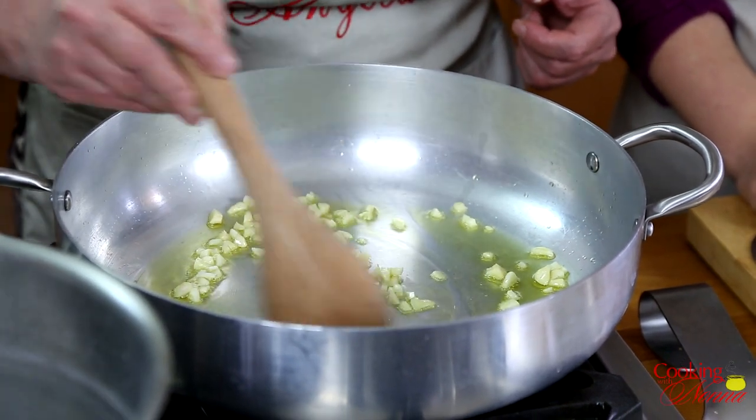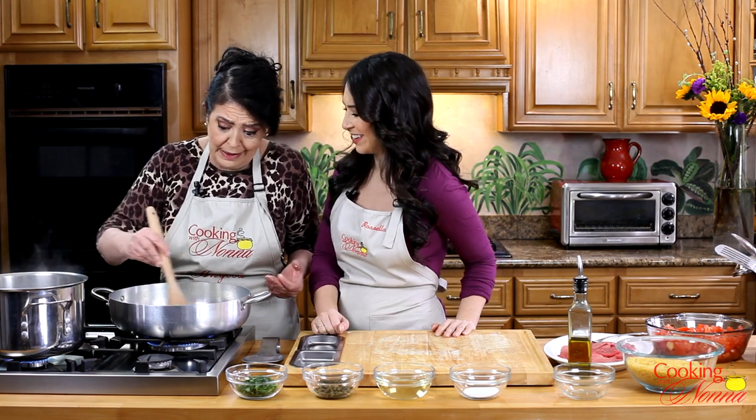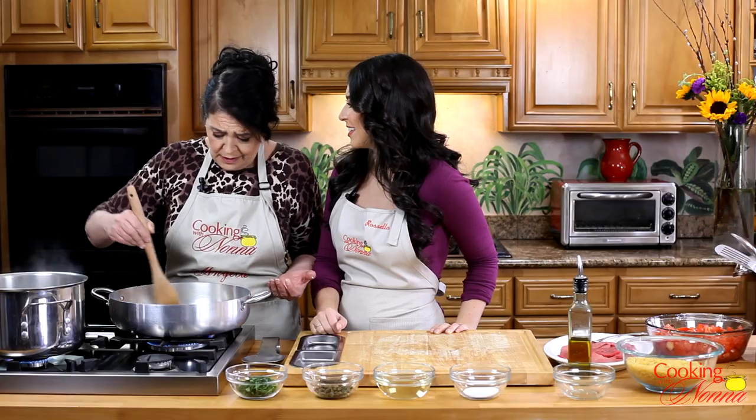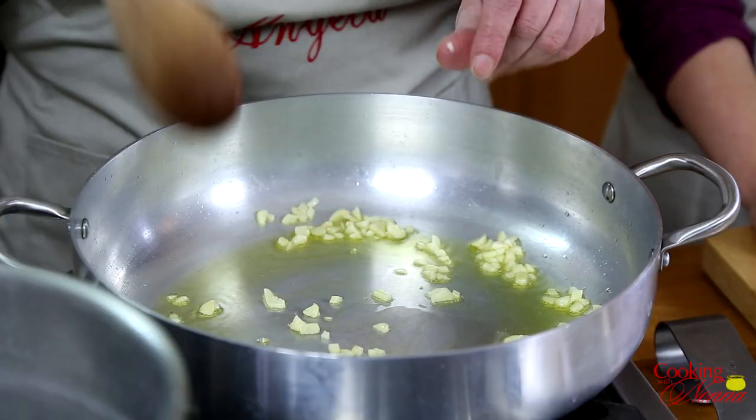Now Ma, when did you start making this? When I was too busy. I had to do it all — take care of the kids, clean the house, and cook every day. So you come up with shortcuts. Yes, absolutely.